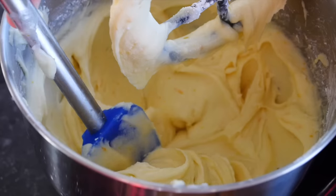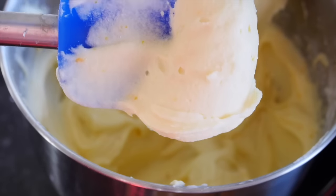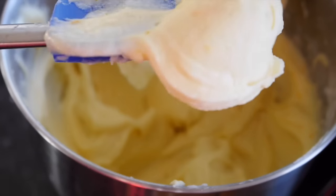Hi guys, welcome to Ella's Yummy Food! Today I'll show you how to make cream cheese frosting — it's super easy, so delicious and fluffy. Please tell me what is your favorite frosting, and if you want me to do any other frosting recipes just leave a comment down below, give me a thumbs up, and don't forget to subscribe.